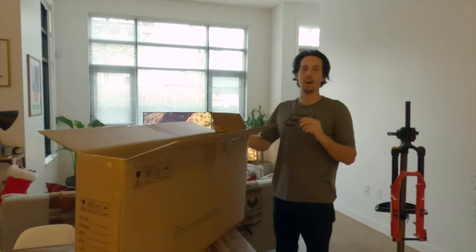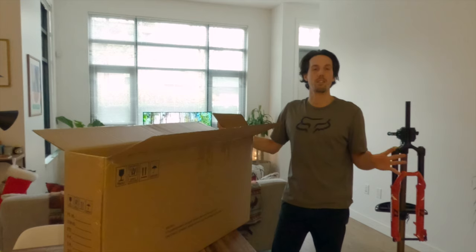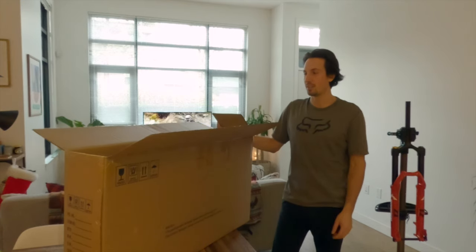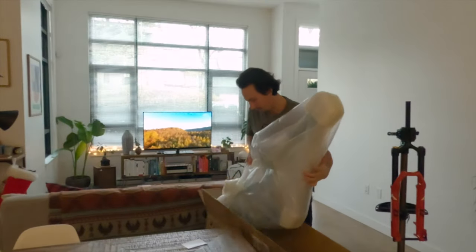I'm pretty excited. I did go with a custom painted color this year. In the past two bikes I've built up I just bought the matte frame. This one I sent over a color sample and it'll be my first time taking a look at it. So pulling this thing out.